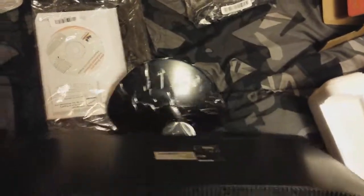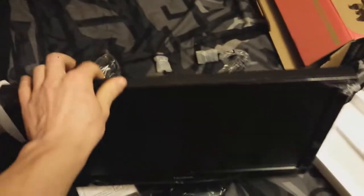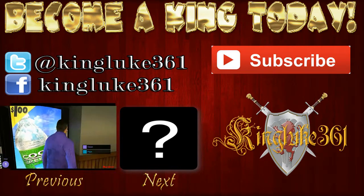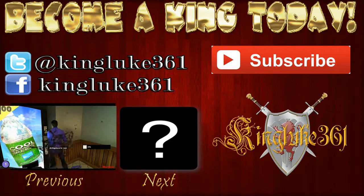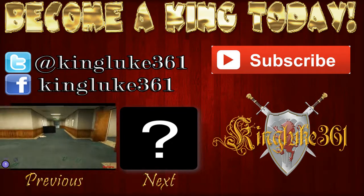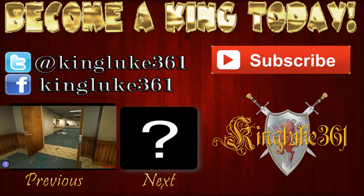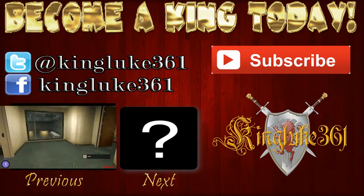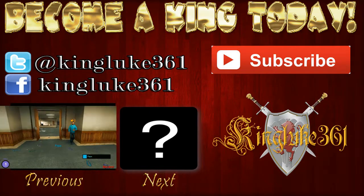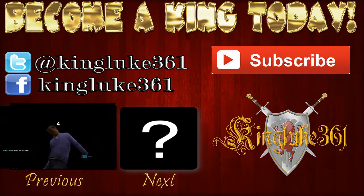It feels fairly sturdy, a little front heavy. Yeah, it kind of feels like it's gonna fall forward, but outside of that it's pretty nice looking. I really hope you guys enjoyed this unboxing. See ya. Bye.